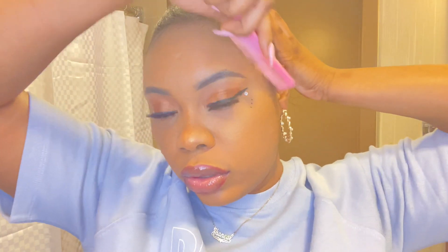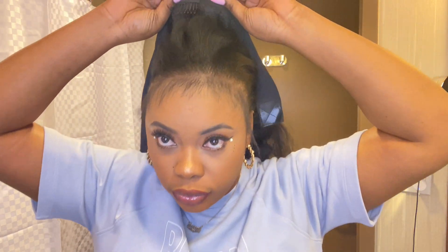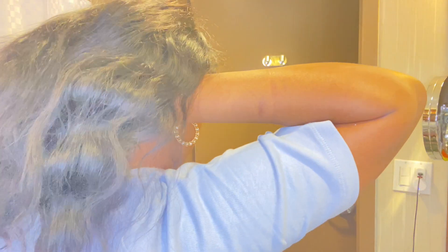Now that the bun is secure, get your comb to get your edges together — mine are kind of long but it works. Then get your headband wig. You can see the clips in there — put the clips into your hair to secure it. After attaching all the clips, do the back part and use the headband that comes with it to tighten and make it more secure. I tighten the velcro in the back — it literally snaps and depends on the size of your head. I do it extra tight because my hair isn't braided, so I want it secure.